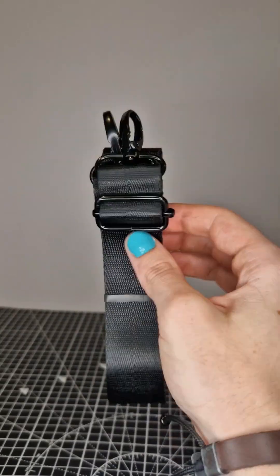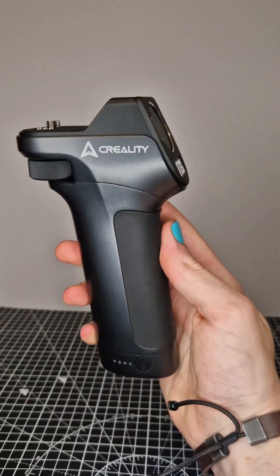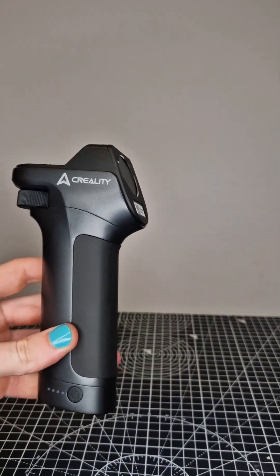You get some straps for the carry case so you can put it over your shoulder, and a wrist strap not dissimilar to the Nintendo Wii remotes, so you don't go throwing this thing around. The actual handle for the scanner is a very nice, high-quality looking piece and it feels nice and high quality.